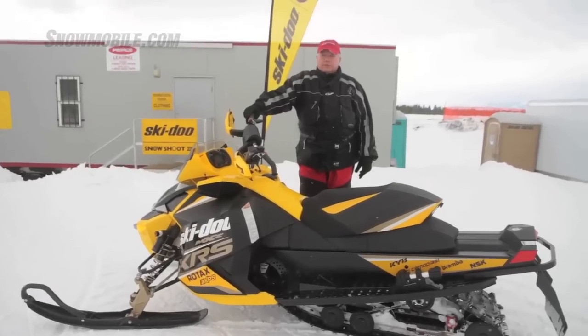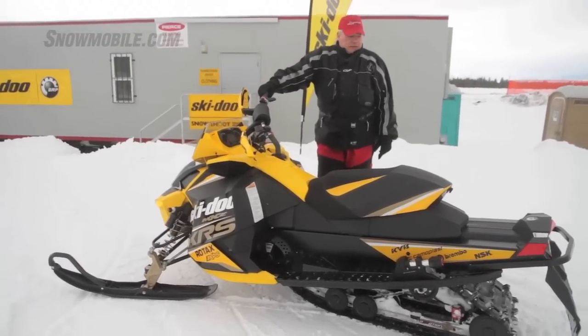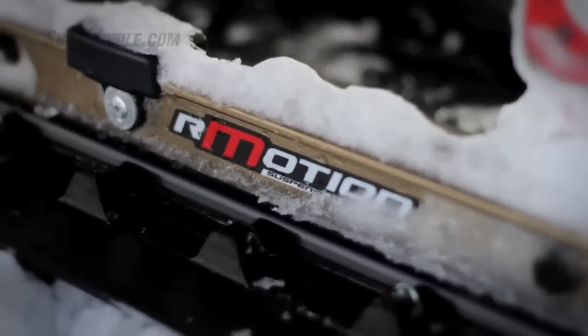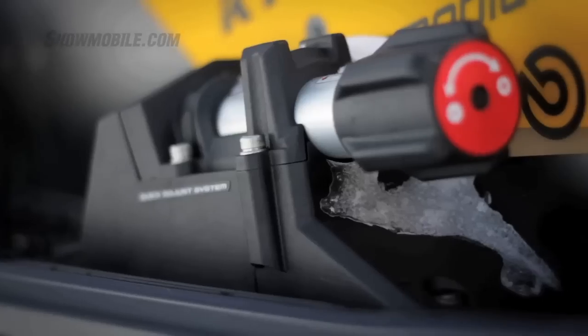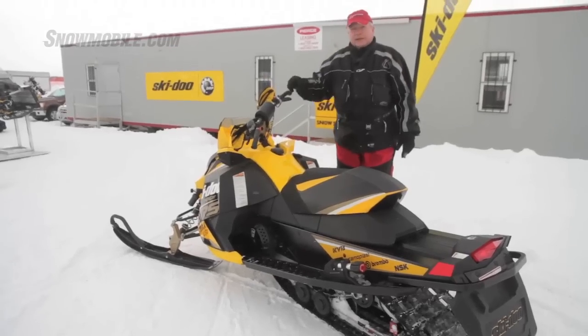This is the real hot rod for Ski-Doo. It's the 800cc E-Tech. It also has the latest R-Motion suspension from Ski-Doo. This one has the spring-only offering — all of the instrumentation and calibration are here on the running board on either side. As a boy-racer type model, this has more of a racing handlebar setup and a low windshield.